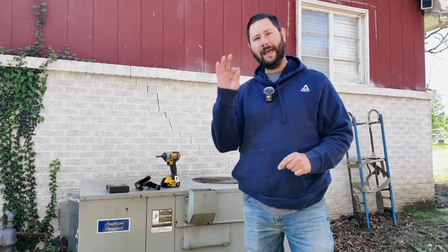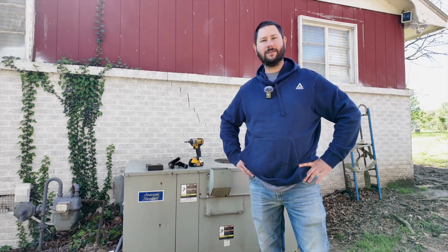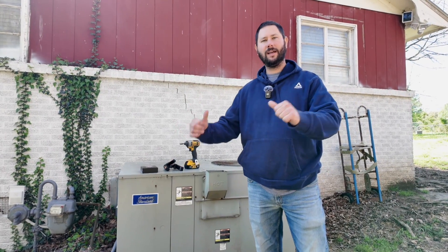How does an air conditioner work? Today I'm going to show you and explain how an air conditioner works. This is HVAC Tips for Technicians and Homeowners. I'm Tad, let's get started.